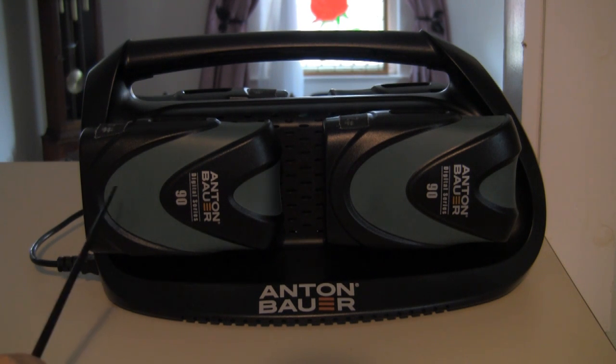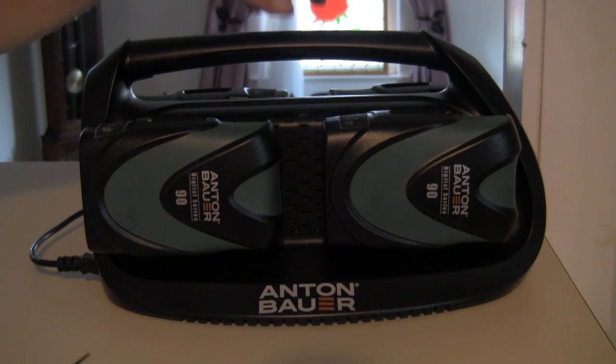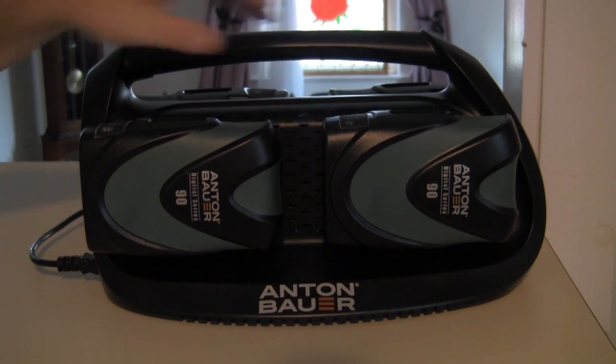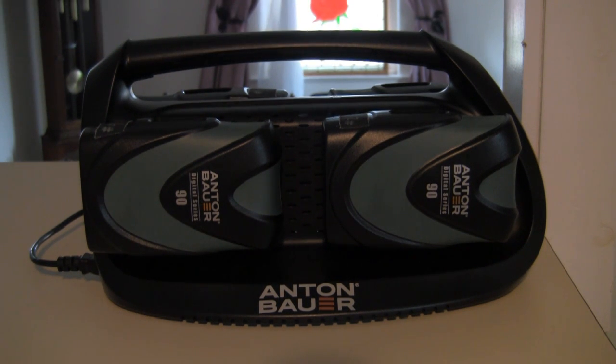People have complained about the size because they think that it takes up too much desk space. I haven't had that problem. I only have four batteries and don't have to stack chargers, so this particular size is fine for me. In addition, it's easier to carry the four batteries around set with this big handle rather than having a flat battery charger.